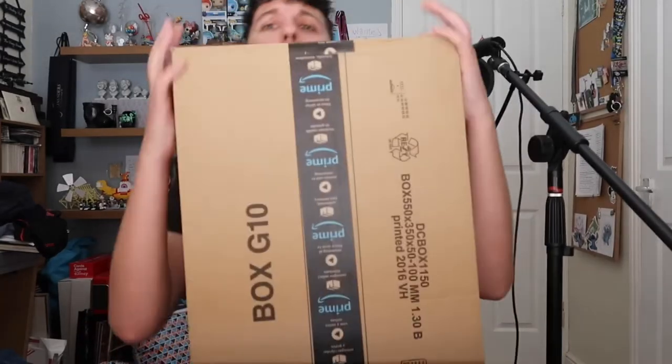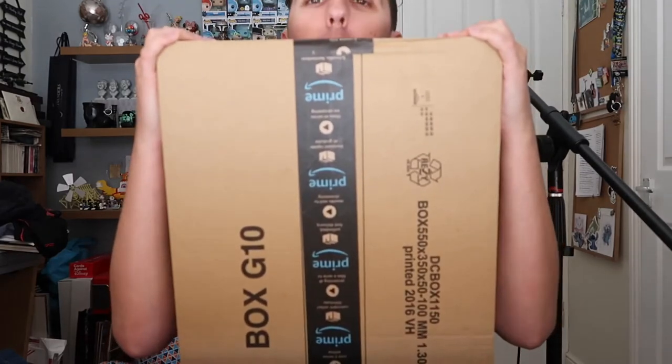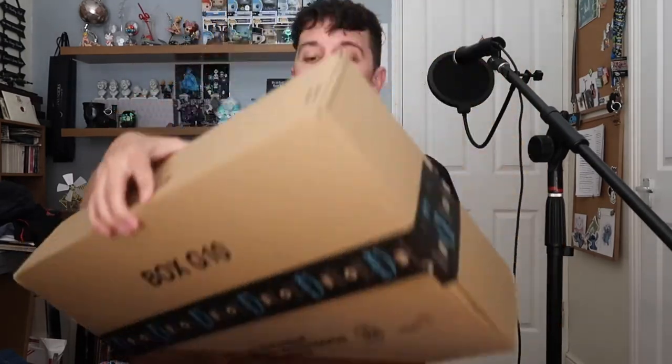It's got to the point where I need an upgrade. So what I did was take a look on YouTube at what other USB microphones are out there. I found one on Amazon, ordered it, and it's turned up today — right now, this very moment.